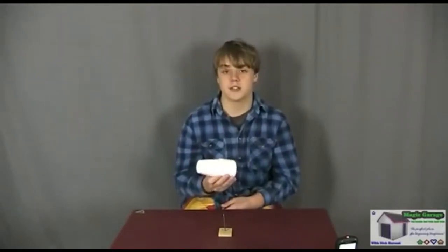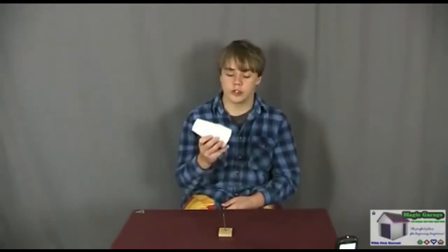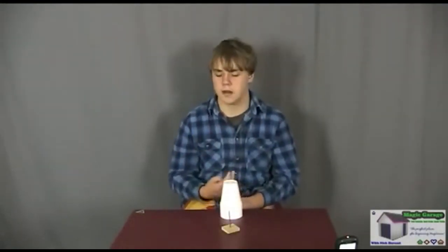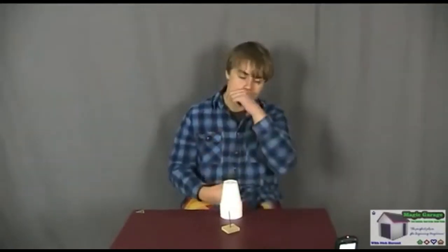One more thing — really be careful with this. You've got to practice until you're super confident, almost to the point where you can do it with your eyes closed. If you do mess it up, like with any illusion, you might actually end up with a nail through your hand, and nobody wants that. Apart from the fact it's going to hurt, you can end up with a hole through your hand.